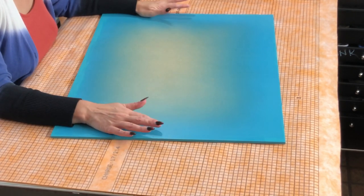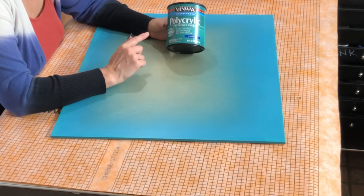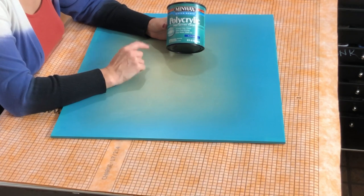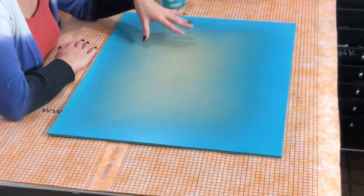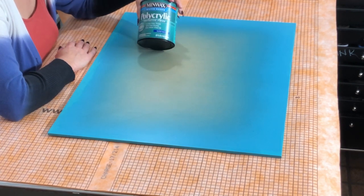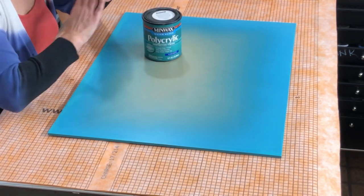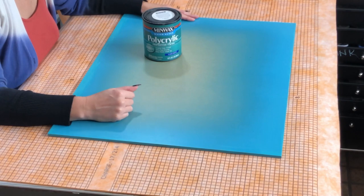The very last step in prepping this board: you've got to put a sealer on it, because that is what is going to make the board non-porous and give you adhesion. So we've spray painted, gone around the edges with paint, and sealed it. I used two coats of polycrylic.